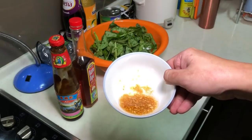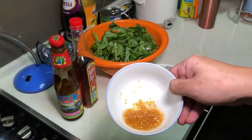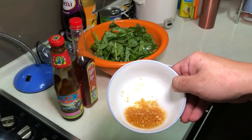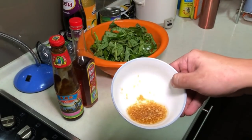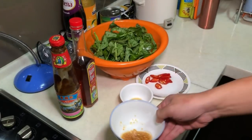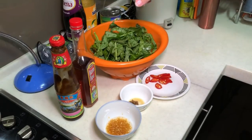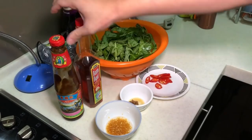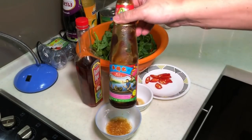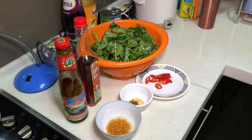In Thai, they actually use fresh garlic. I'm lazy today, and I want to clear off my bottle of garlic oil, so these are the garlic oil. In Thai, they actually use fresh garlic, but I actually made one whole new bottle of garlic oil yesterday. You have some fish sauce and oyster sauce. So these are the ingredients for the Thai style stir fry kang kong.